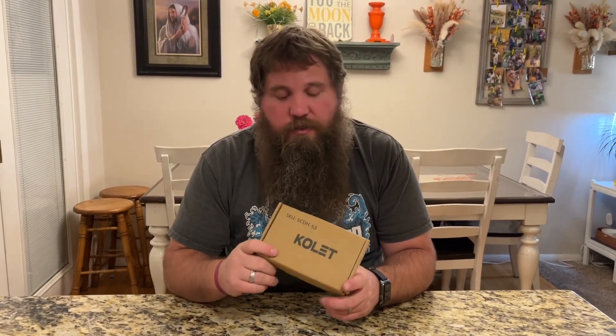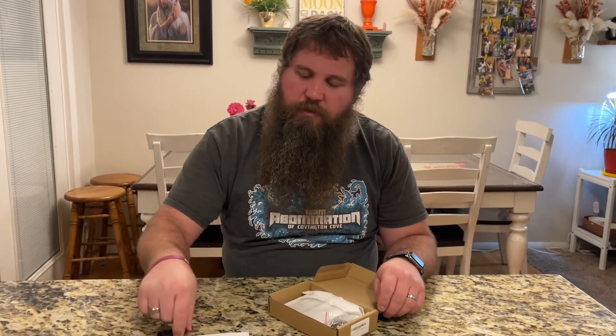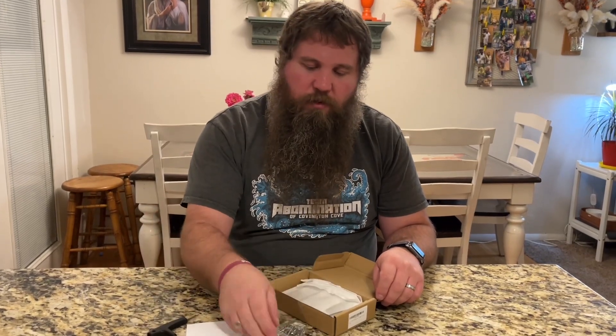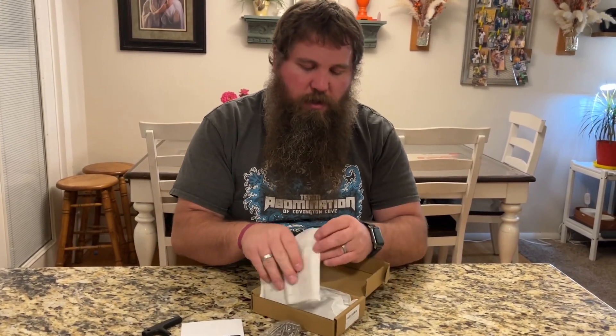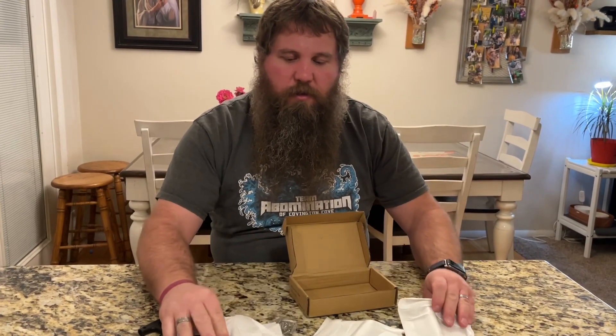I have here some Colette door hinges. I'm going to go ahead and open the box up so you can take everything out and I can show you what they look like and how they work. So we've got some instructions, a little hex tool, some screws, and then we have some hinges. I'll finish taking these out so we can have a closer look.